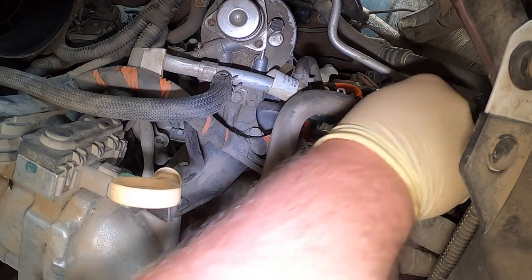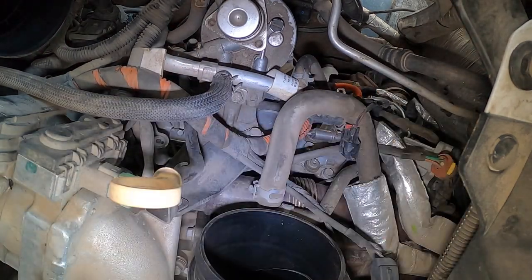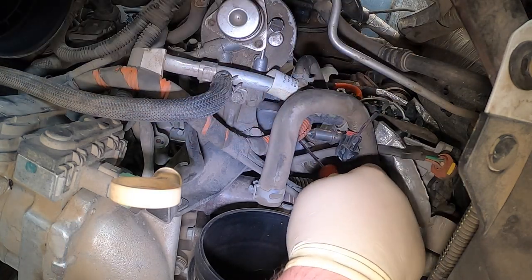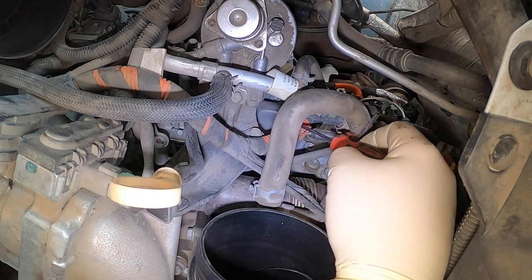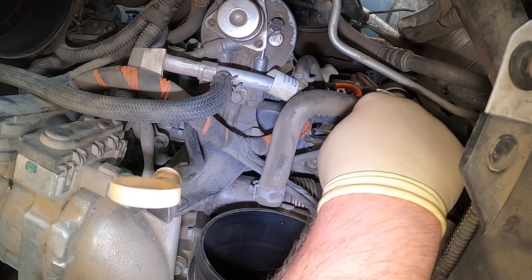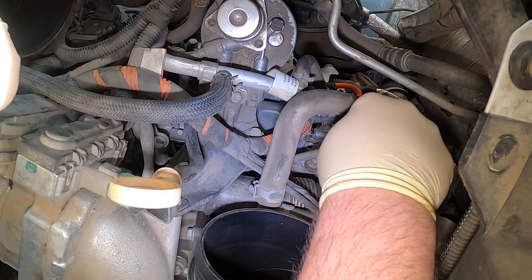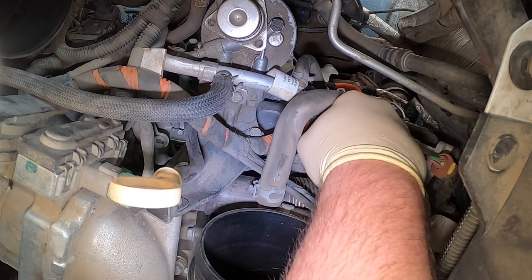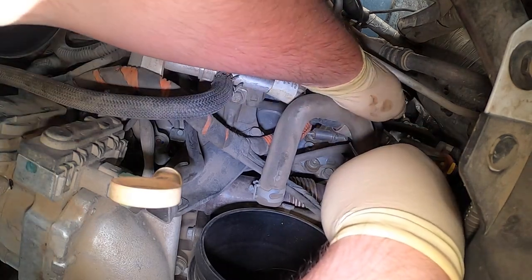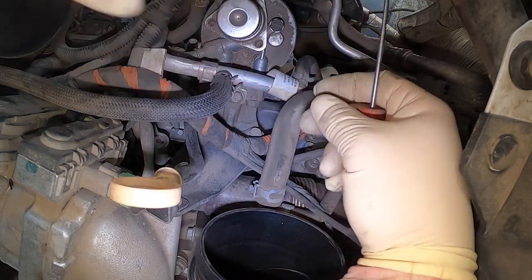Someone's already been playing in here — that's not even in its clip. It's the EGR cooler line. We've got to get this fuel line disconnected, so we're going to pop this off and get the black piece off. I think it's right here — there's that. I think that's the lock.